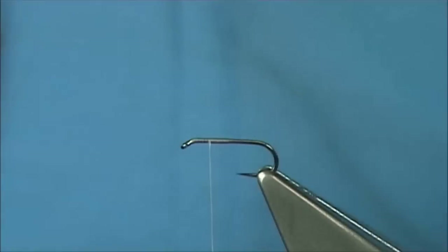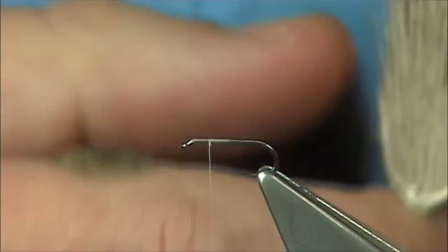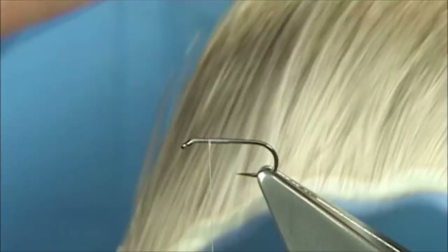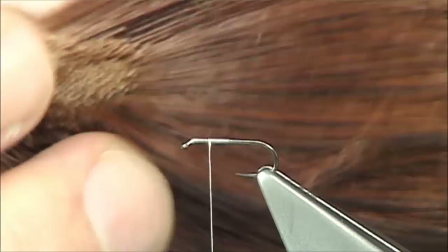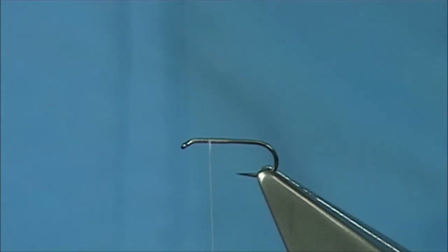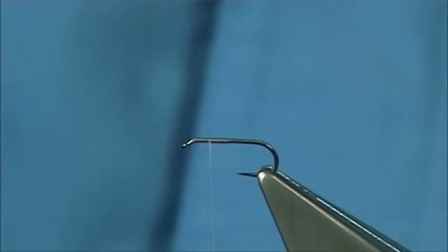Now I'm going to mix the wing together. The hackle normally used in the Adams is an actual red and a grizzle, so these are the two I'm going to use — two parts of the hair, the dyed brown. And this here is a bit of caribou, just the body belly hair, and the hair dyed brown as I say. Now I'm just going to mix them — going brown, then the natural, then brown again, just mixing them up.